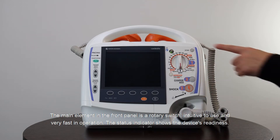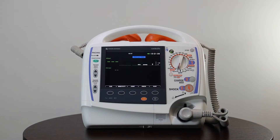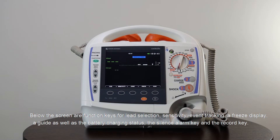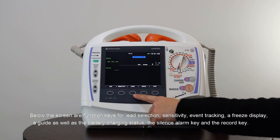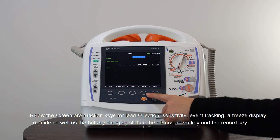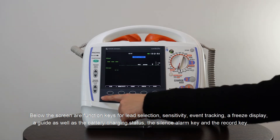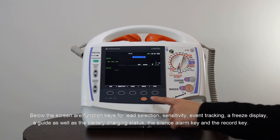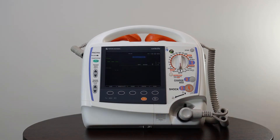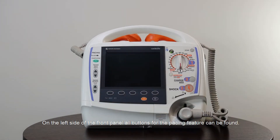The status indicator shows the device readiness. Below the screen are function keys for lead selection, sensitivity, event tracking, a freeze display, a guide, as well as the battery charging status, the silence alarm key and the record key. On the left side of the front panel, all buttons for the pacing feature can be found.